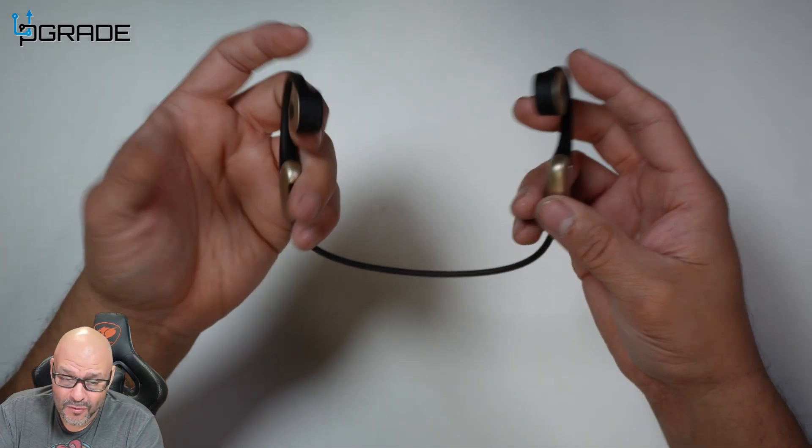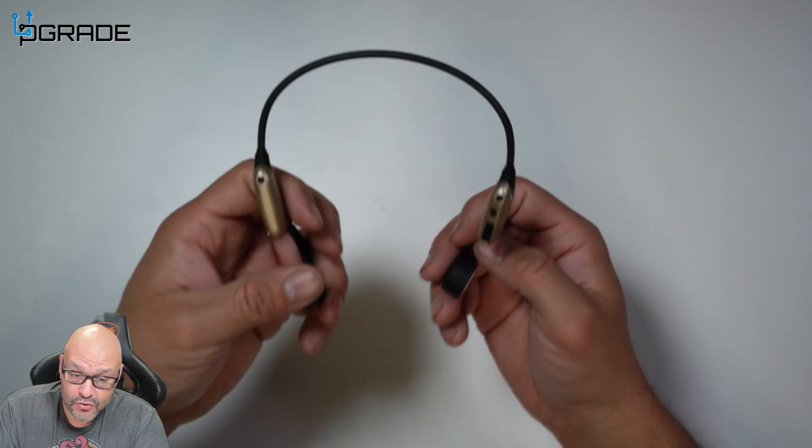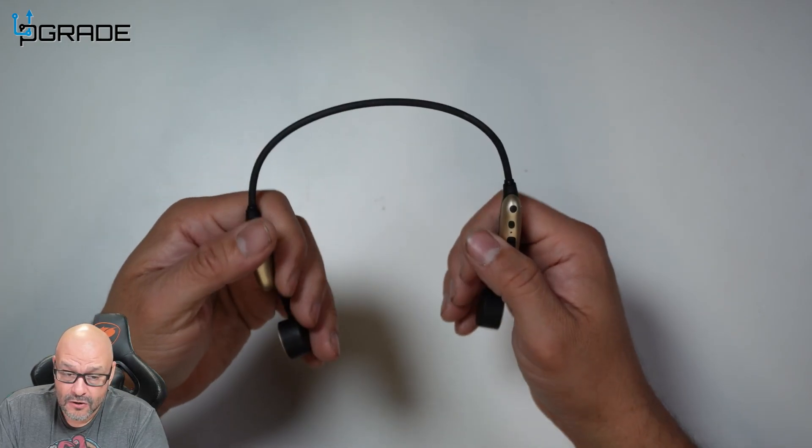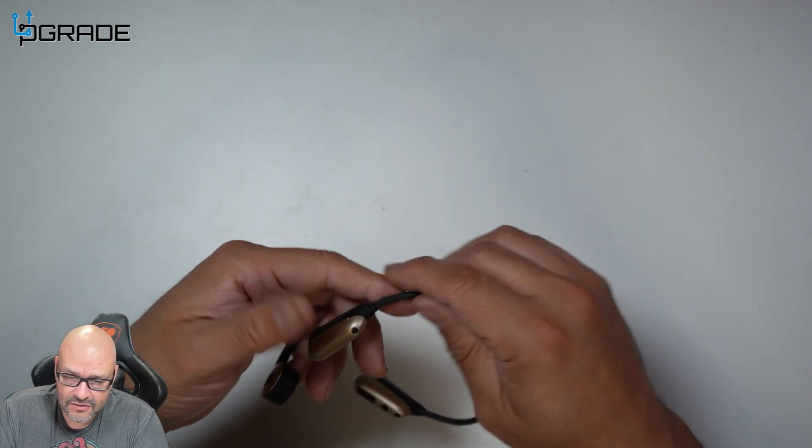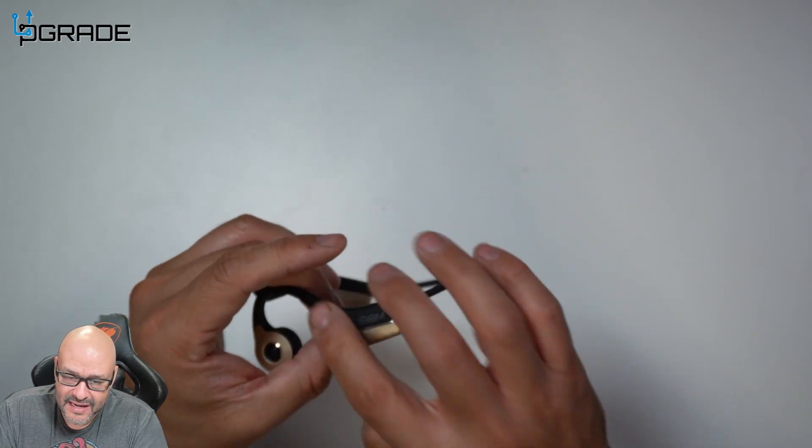All you got to do is just put them over your head — simple. And like you can see, I'm wearing glasses. They fit perfect, and I don't have to worry about it because they don't go inside your ear. So the whole idea of having these is that you could be driving, riding a bike, or even walking, and you're going to hear all the sounds around you, including the music that you're playing.